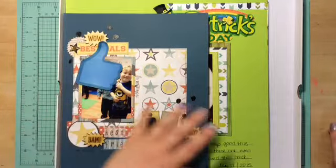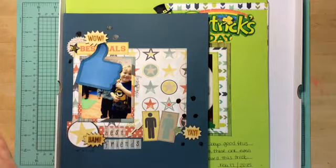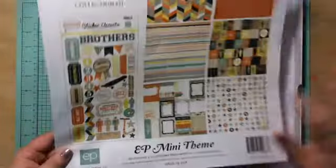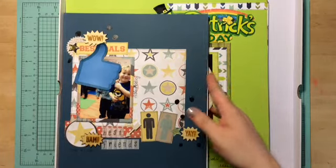I kind of put together a little homemade kit. That was the Brothers kit by Echo Park, their mini kit. So I put it together and threw in some goodies from my stash. So this is what I did.